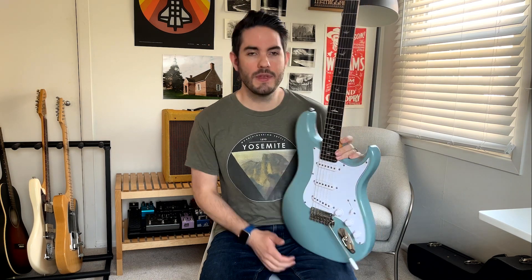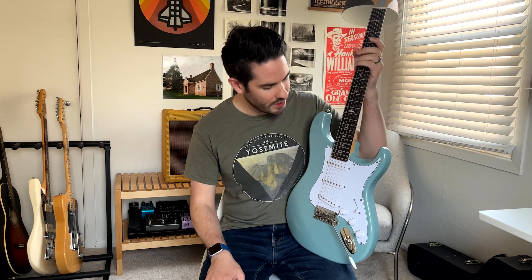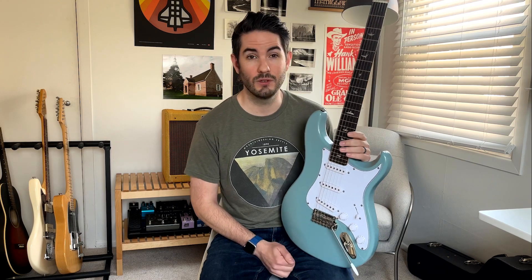The first guitar I have here is my PRS Silver Sky SE. I picked this up at the end of last year and I've really enjoyed it. As a strat-style guitar, I haven't had a Strat in a really long time. I think it's a really good option for the price point, sounds great for worship, and it's a great guitar if you want something a little different from a Strat but still want that Strat kind of tone.